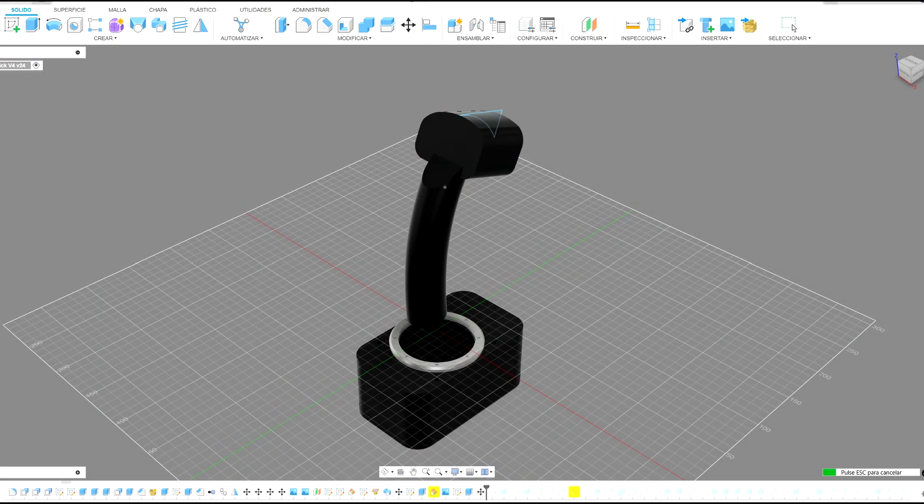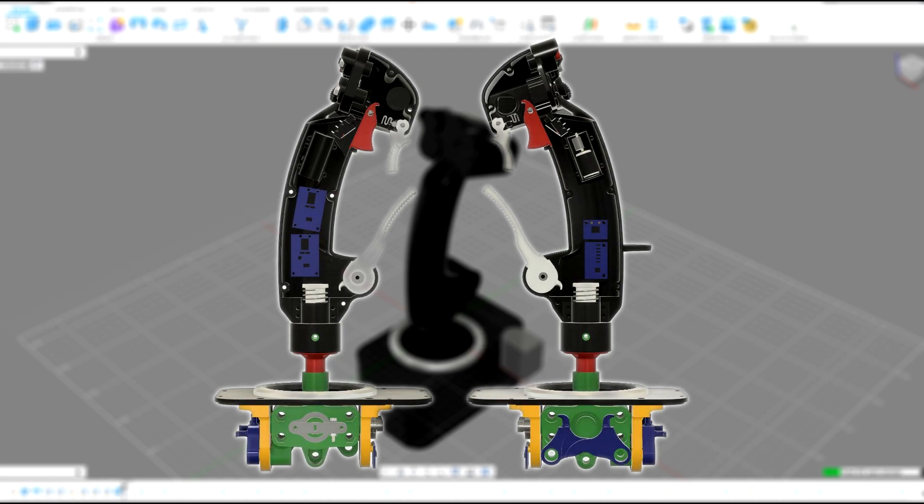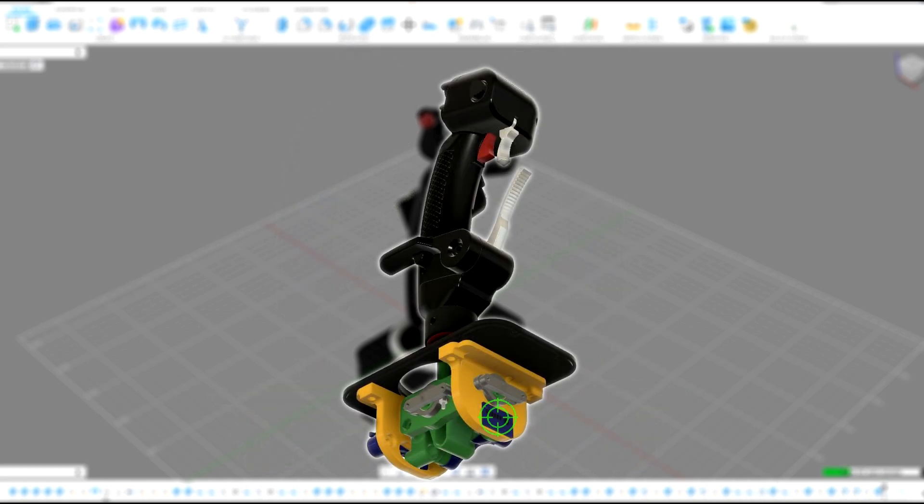I wanted a clean internal design — no spaghetti of wires between the grip and the base. So I went with I2C communication. That let me connect two GPIO expansion chips in the stick, giving me 32 digital inputs for buttons and hats, a 16-bit ADC to give me four high-resolution analog channels, and a haptic motor driver for more immersion. Then just four wires run through the gimbal into the base: power, ground, data, and clock. In the base, there's a second 16-bit ADC that reads the two main axes of the gimbal using Hall effect sensors.